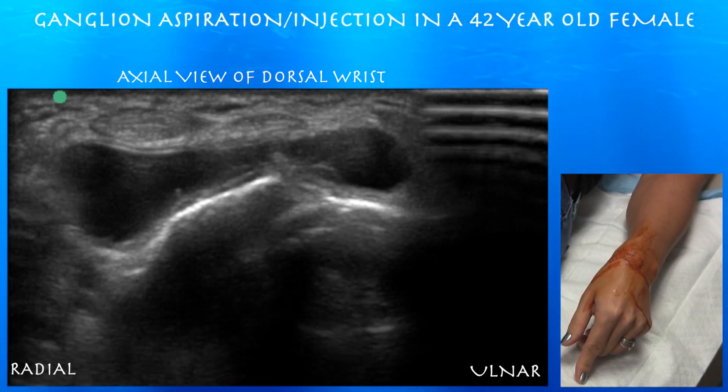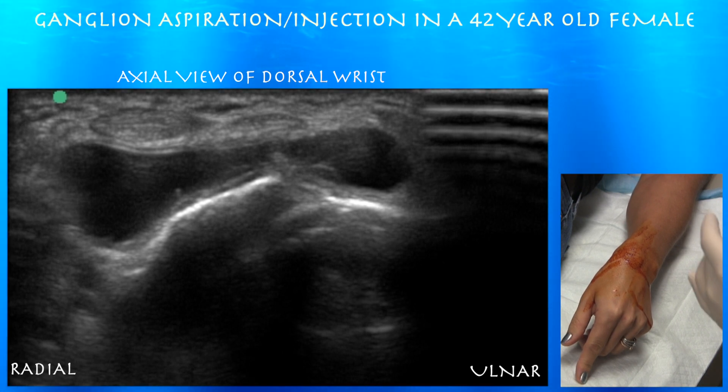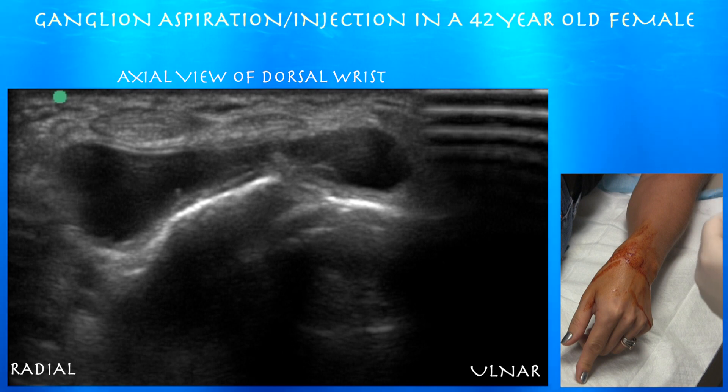42-year-old female with a ganglion on the left wrist. She had it drained about seven months ago and it recurred about two months ago. She does have pain with motion. She works as a hairstylist, so it seems to be getting in the way quite often.